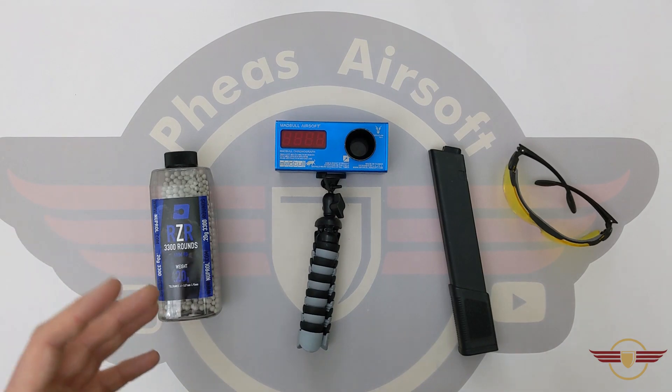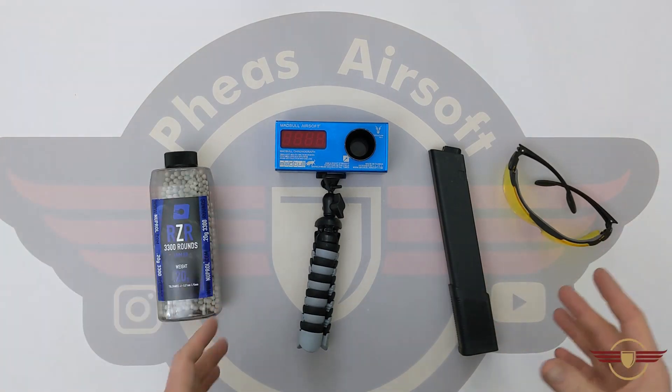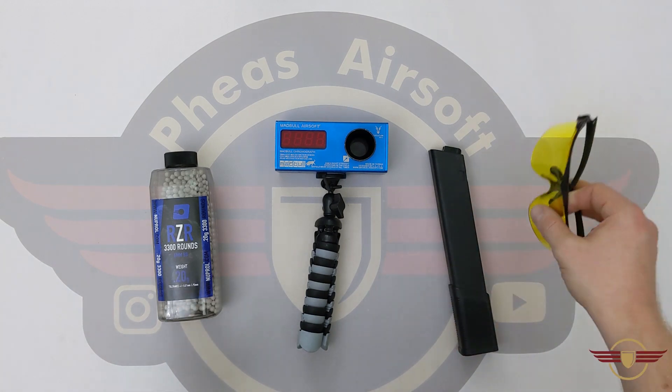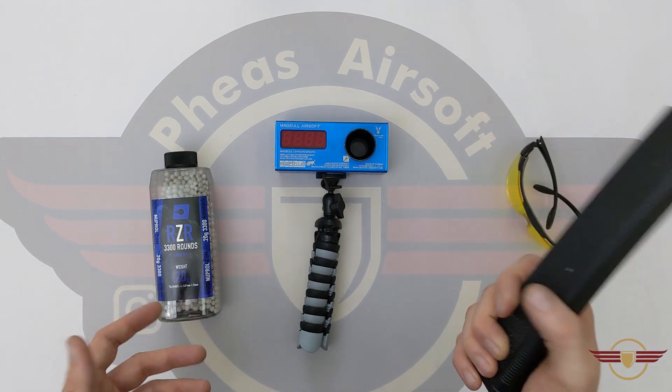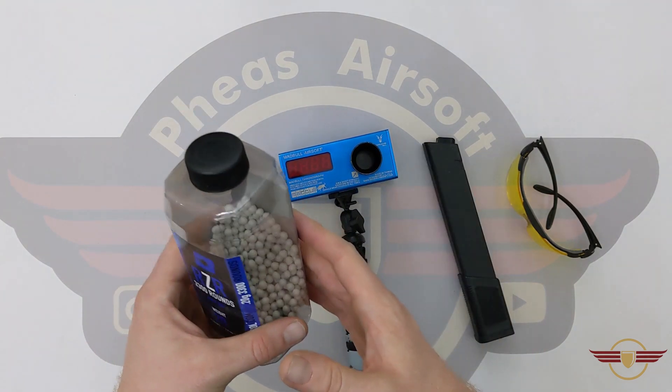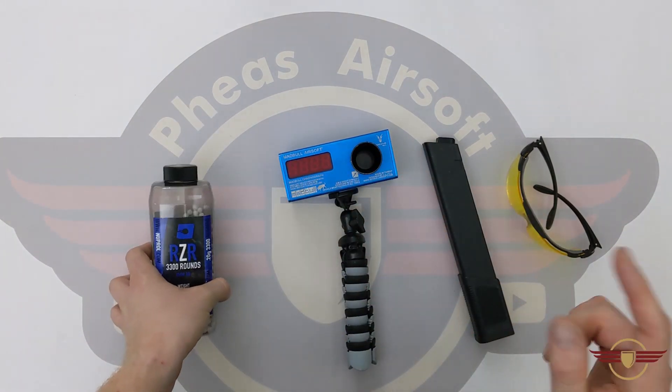A quick note on safety: if I'm unboxing, shooting down range, or doing disassemblies, I always make sure I'm nice and safe. I've always got eye protection on just in case. Make sure mags are out and empty, and obviously unless I'm doing the shooting, use a chrono and make sure there's no ammunition left in anything. So make sure you're doing the same.